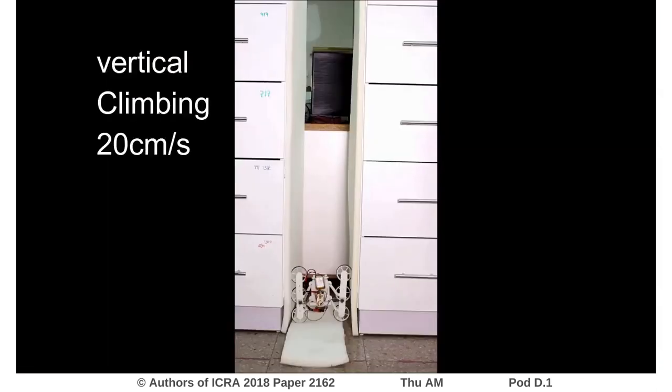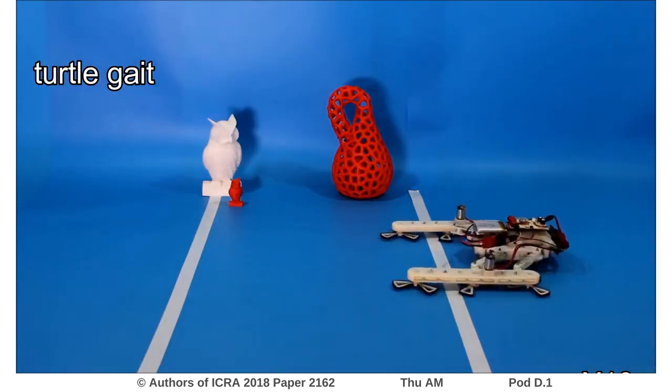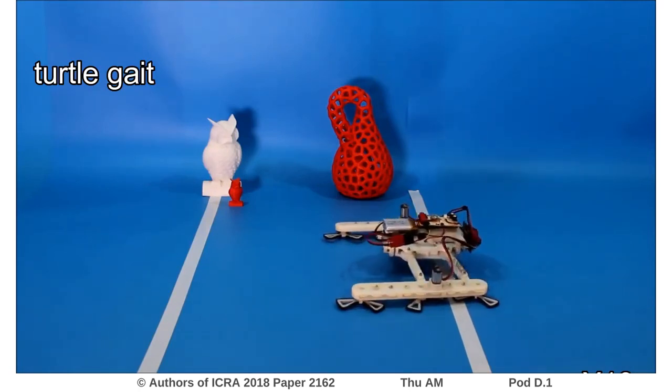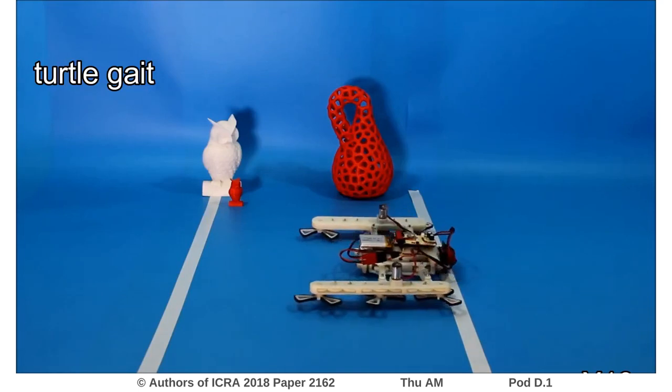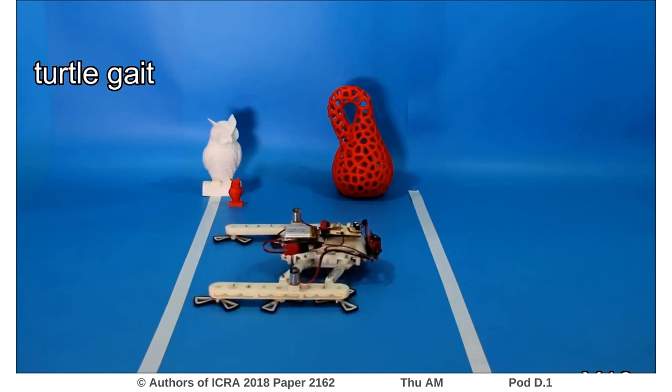The robot can extend its width and height to perform multiple maneuvers, such as climbing between two walls. The robot can also advance with the turtle gait using the sprawl and four-bar mechanisms without having to rotate its wheels.